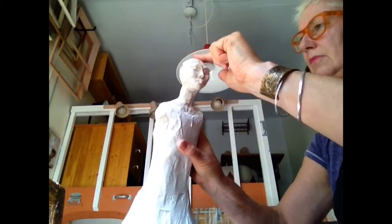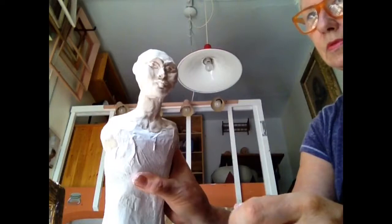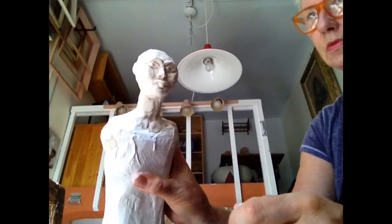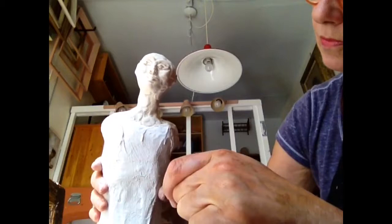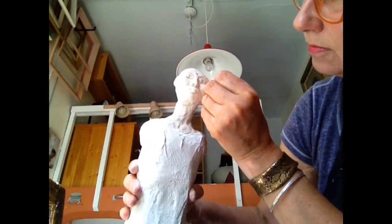I keep working on it and building up the cheekbones. I add some eyebrows, nose, and lips. You want to think about the personality of Frida as you're forming your doll or whatever doll's character you're trying to develop. Frida has her unibrow, so I wanted to make sure I created a heavy enough brow that when I painted it later it would look nice and pronounced.